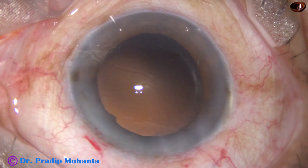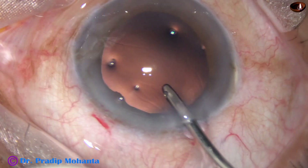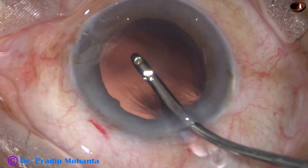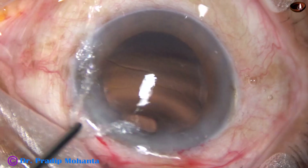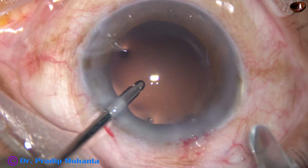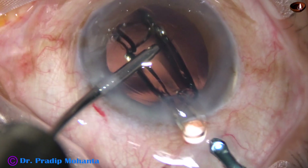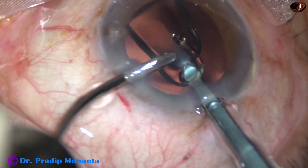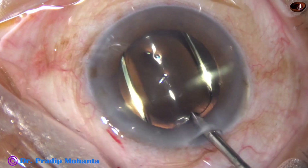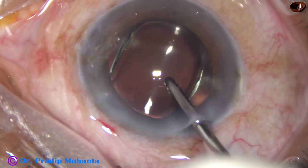Now I use an irrigating probe. The irrigating fluid is swept over the posterior capsule, and whatever lens cells are sticking to the posterior capsule come out. Now a hydrophobic acrylic single-piece monofocal intraocular lens is implanted in the capsular bag, keeping the anterior chamber formed by irrigation — we can call it hydro implantation. The lens goes into the capsular bag and is dialed by the irrigating probe itself, which keeps the anterior chamber formed, making dialing very safe.